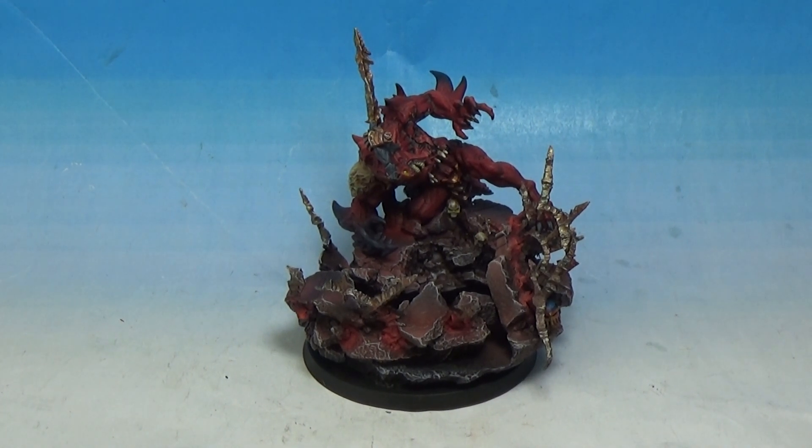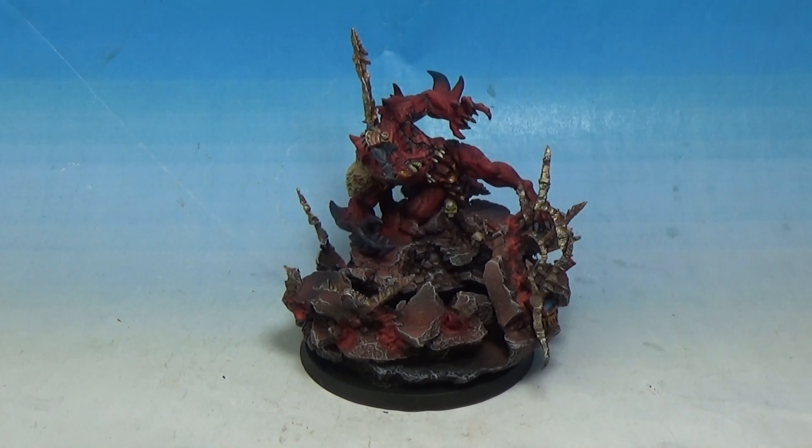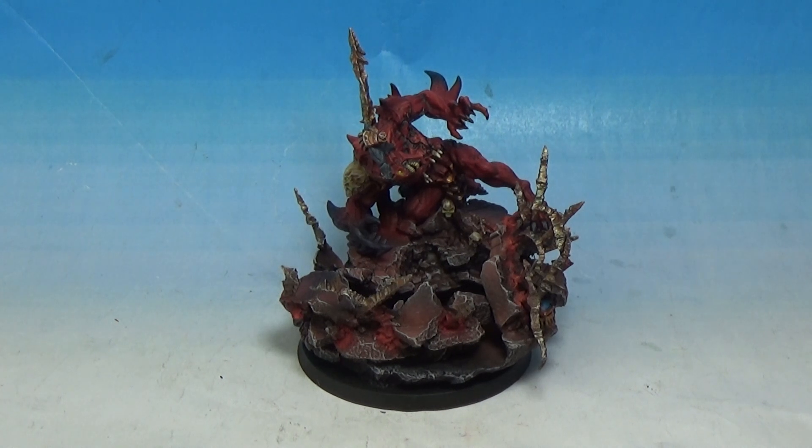What's up, Ian from Powerhouse Miniatures. This is a showcase video for the Scenic Demon Base from Sanguinius, Primarch of the Blood Angels.